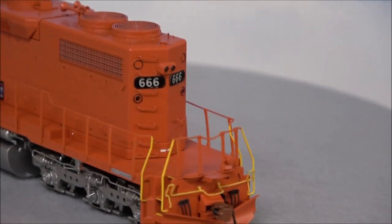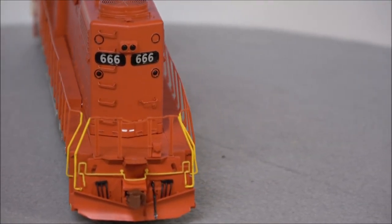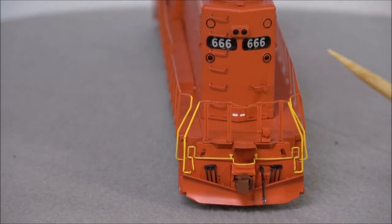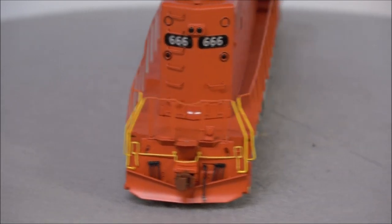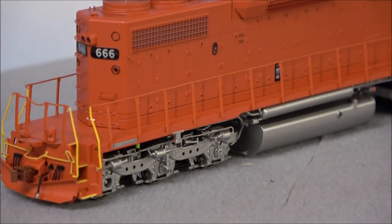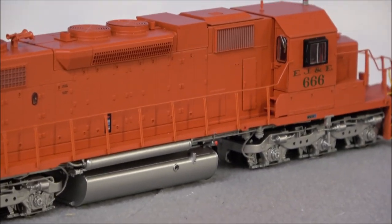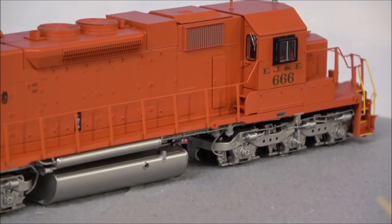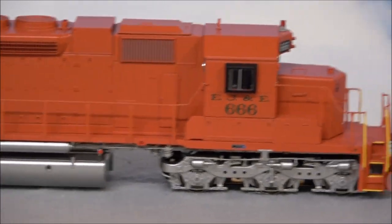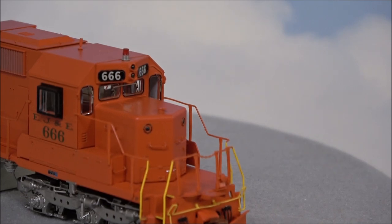On the back rear side deck you've got more of the same we talked about earlier, including an MU stand. You've got classification lights and number boards that are backlit. It's more of the same on this side. You can also see windshield wipers on the back windows, and crew access stairs leading to the door to get into the cab. That's the quick 360.